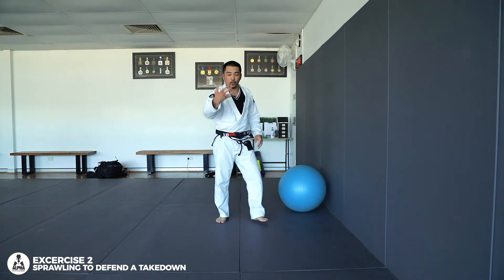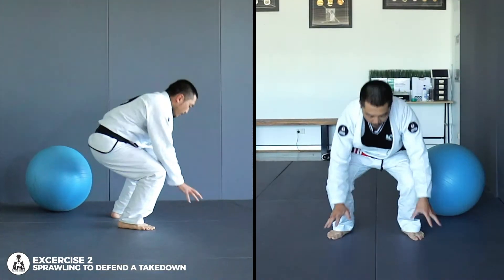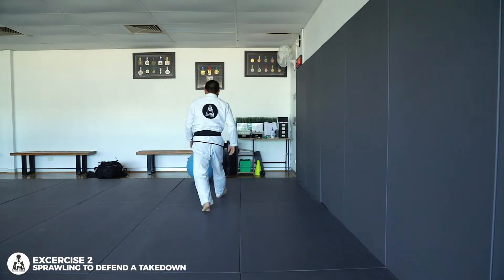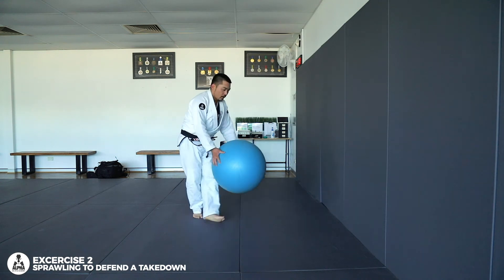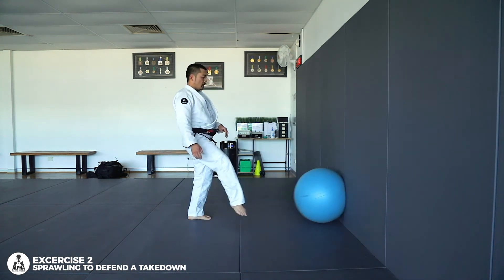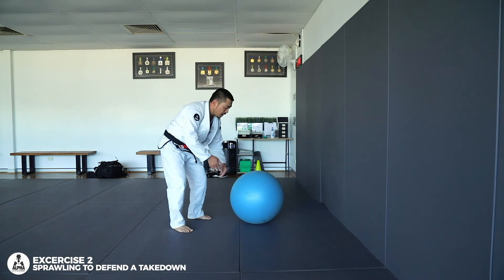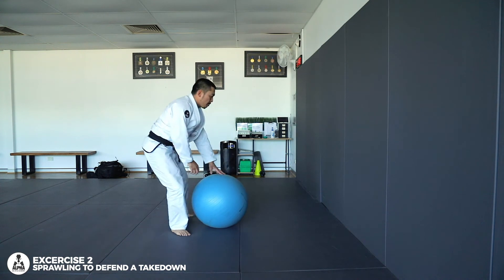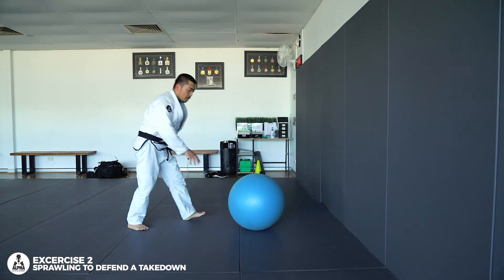So let's say someone goes for a shoot, wants to take you down — sprawl on them, come back up. With the Swiss ball, the way I do it for exercise: I kick it up against the wall, as it comes back I sprawl on it, and then come back up. Put some music on, make it fun.